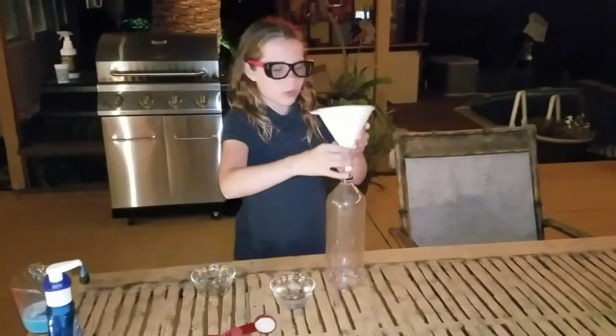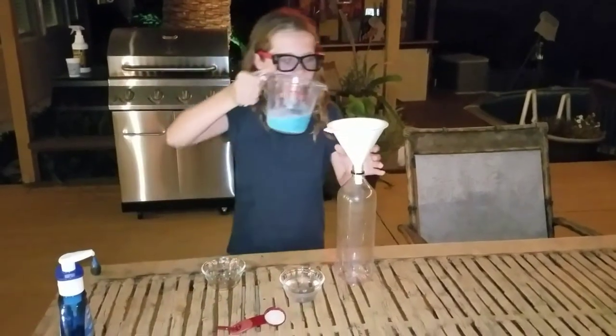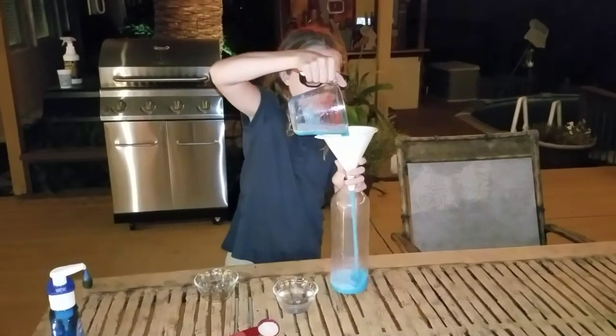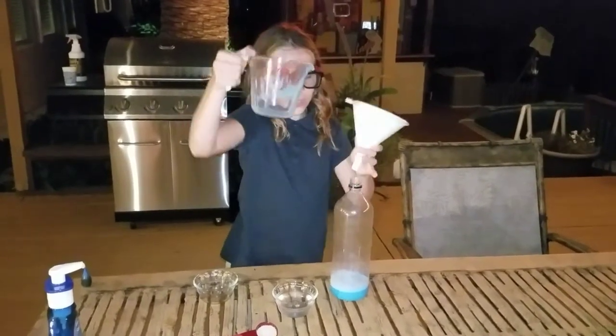We put our funnel into the bottom. Next, we add our mixture into the bottom. Then we take our funnel off.